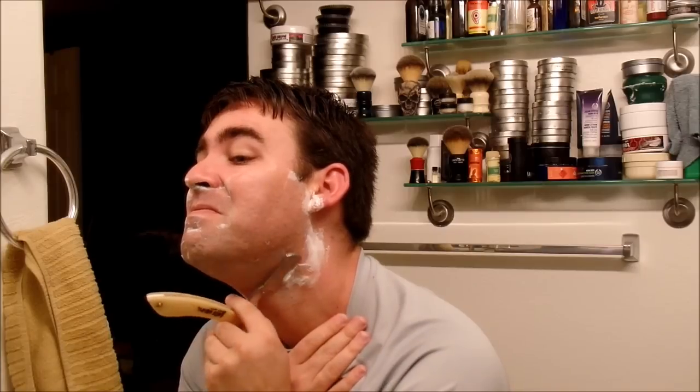Second pass on the neck — here we go. That is two passes down. Extremely, extremely smooth.